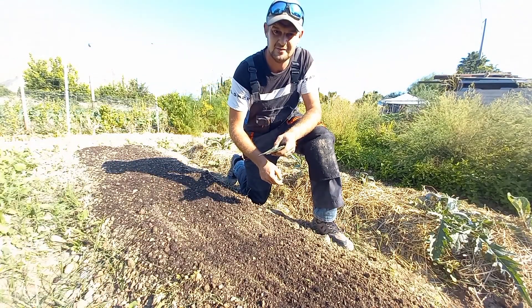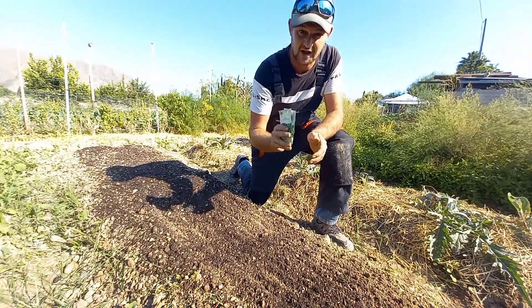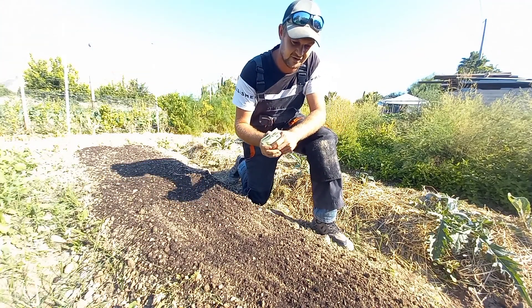Hi guys, welcome back to the Spanish homestead. This week I'm going to be doing a series of videos, little short videos every day, on how we plant stuff here on the Spanish homestead.